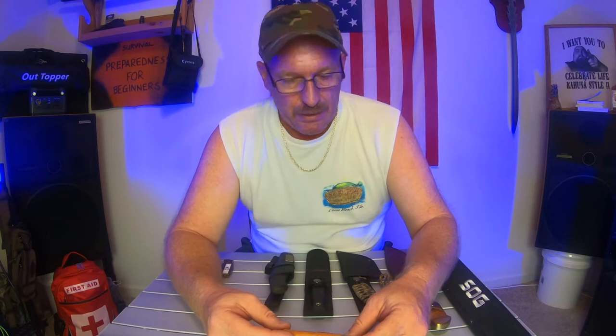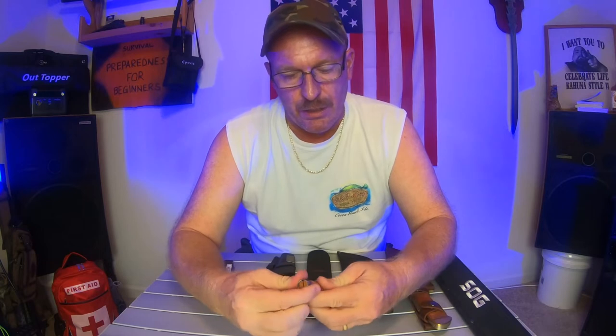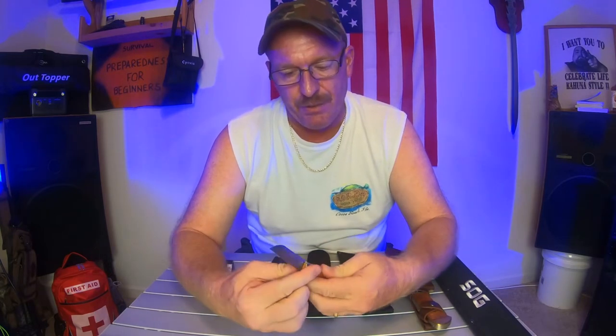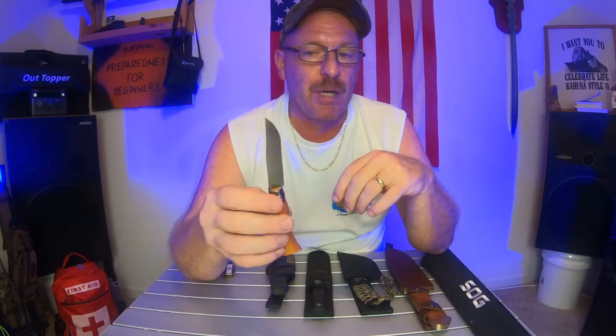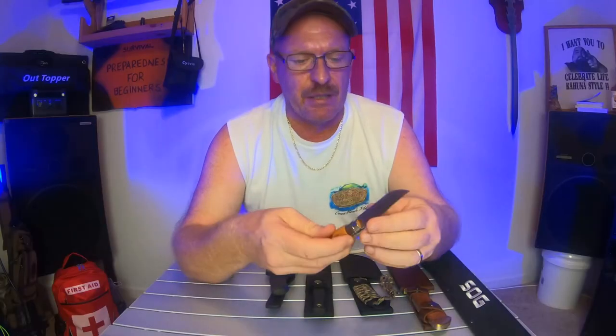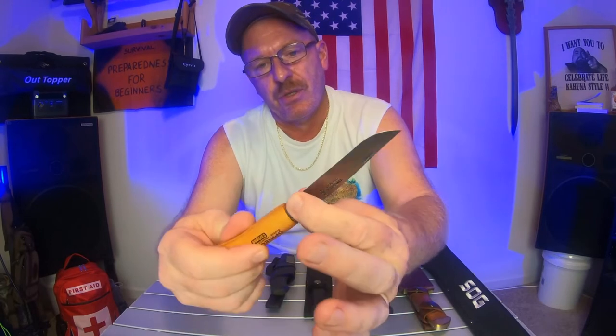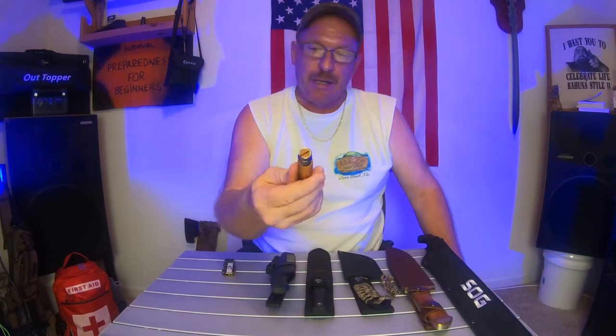Next on the list, we have — I believe it's pronounced — Opinel. It's a French knife, as you can see, and it's really nice. The good thing about this knife is, unlike a lot of knives nowadays that aren't sharp, I spent $21 on this and when it comes to you it is razor sharp. I think this knife would be really good if you had to skin something or maybe fillet something. It's very, very lightweight. It does have a locking mechanism — you just twist this little metal piece and it locks it. And that was $21.